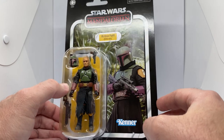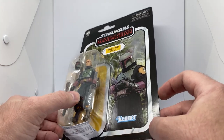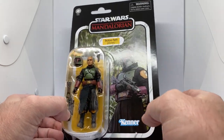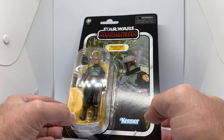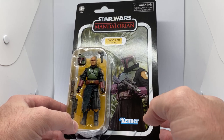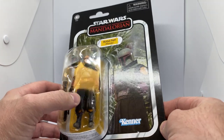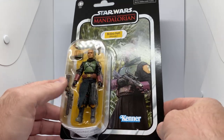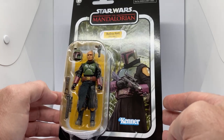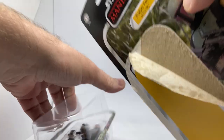It uses some elements from the Deluxe Boba Fett, as well as some new elements which will come forward with the Nomad Boba Fett that's going to come with the Slave One, and no doubt eventually get its own single card at some point. We'll crack this one open and take a look, because this is sort of end of Mando Season 2 before he takes up the throne. We also have this in Black Series.